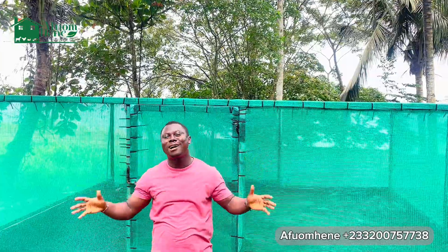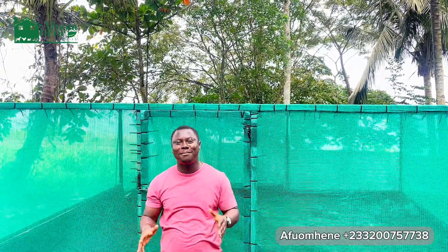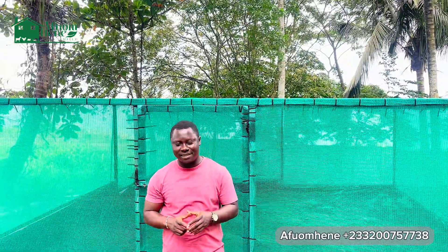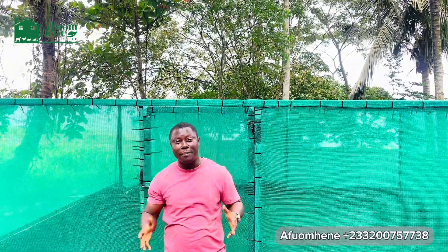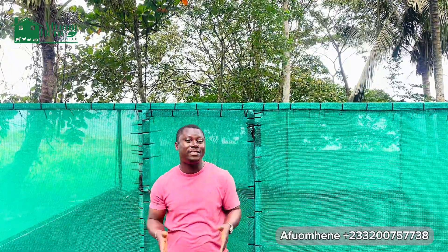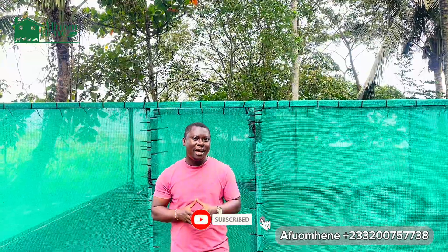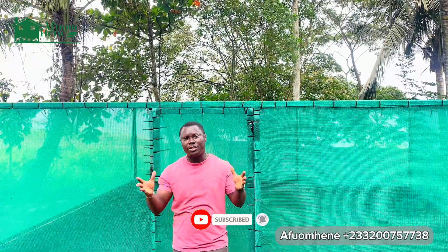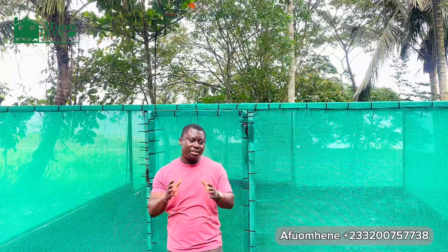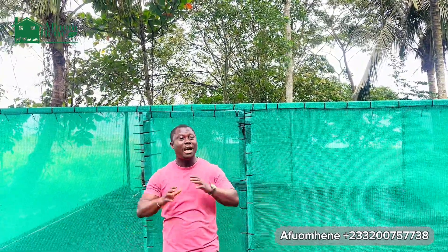Hello guys, welcome to another amazing bright day here on another farm. My name is Efum Hine and this is Efum TV. Thank you for subscribing to our channel and watching our videos. If today is your first time on this channel, please click the subscribe button, share this video, and leave us a comment, question, or suggestion — we'll be glad to get back to you. On this channel, we talk about anything agribusiness, agriculture, farming.